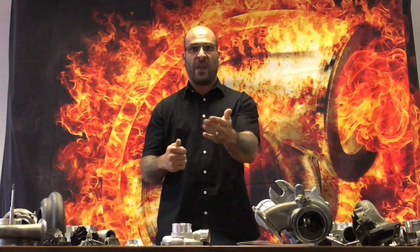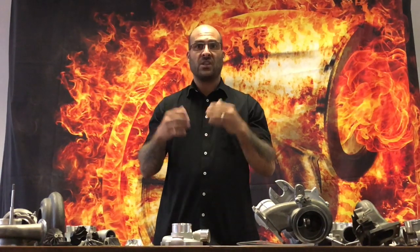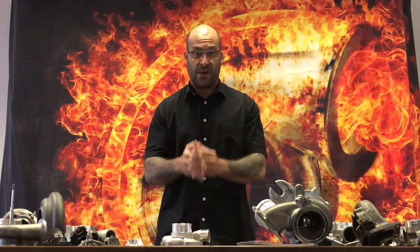Sometimes the guys building these turbochargers won't even mention anything. They expect you, based on your limited knowledge, to look at the end housing and assume this is a Garrett turbocharger with a Garrett rotating assembly.